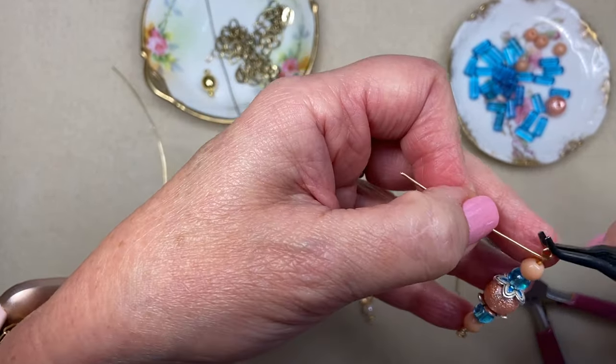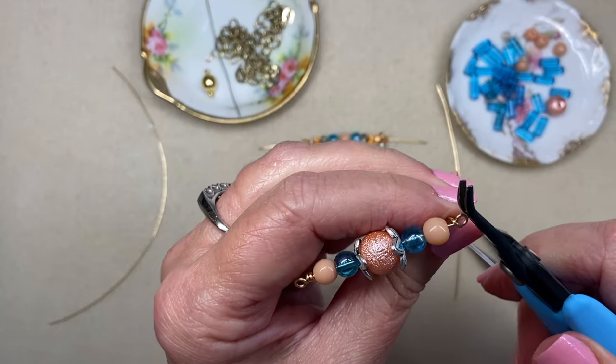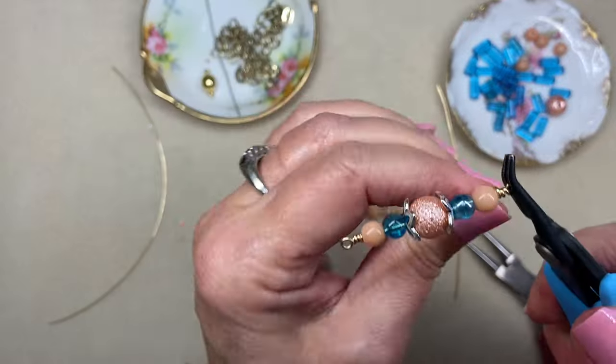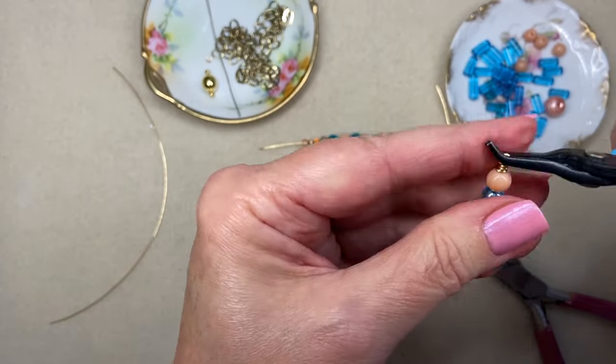I like to do nice, neat centered loops on a piece like this — sometimes I do messy wraps, but more often than not I like to do nice clean wraps where I just fill in that space. Perfect.